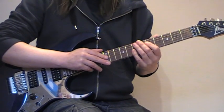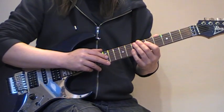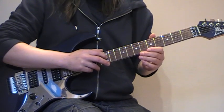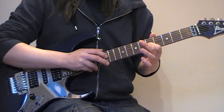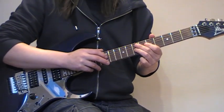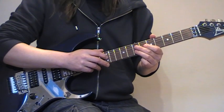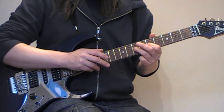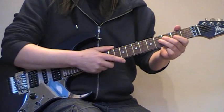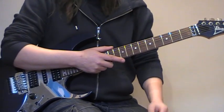We've got 5 and 7 on the left hand and 12 on the right hand. And I'm just doing that a couple of times for the intro.